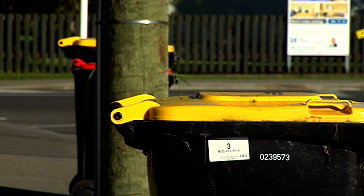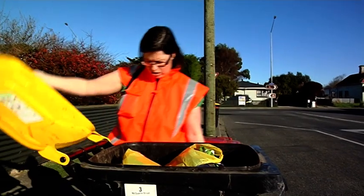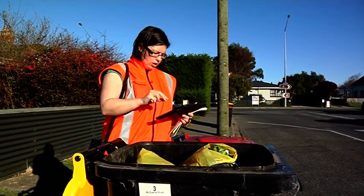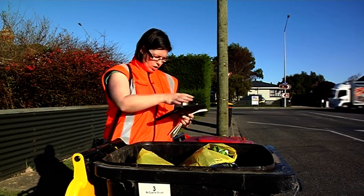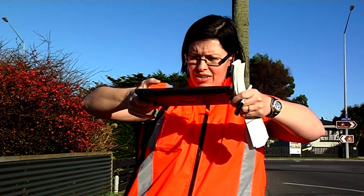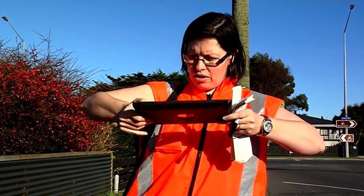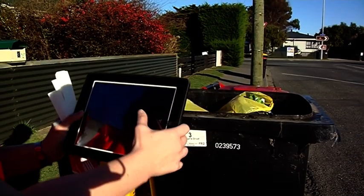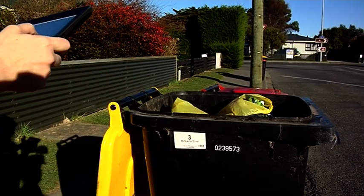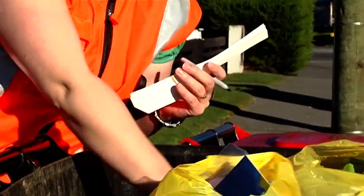Because I've got the cameras in the tracks, we'll be able to — so we've actually got the shots of it. Let's go. So we always take a photo of the bin and clean this and it's good.